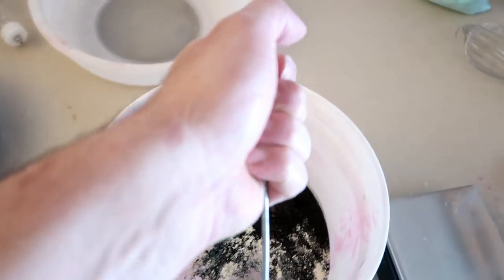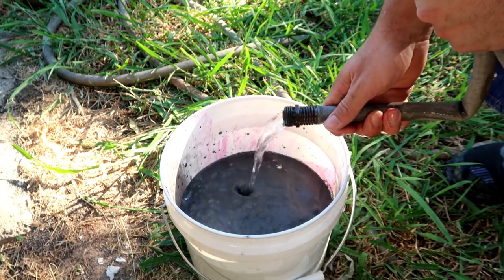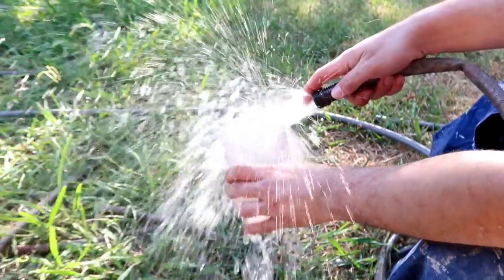Now we add the water. This is my extremely high tech water adding device. It cost me millions of dollars — there's probably nobody else who has one of these in the world. This is top tier right here. Also make sure to rinse off your equipment afterward because we're not lazy savages.